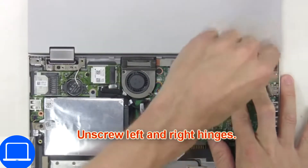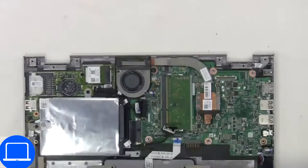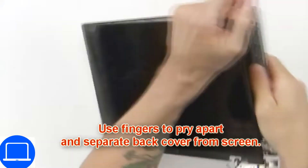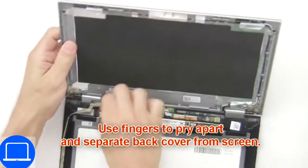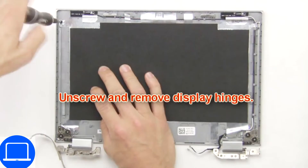Now unscrew and remove the display assembly. Now use your fingers to separate and remove the back cover. Then unscrew and remove the hinges.